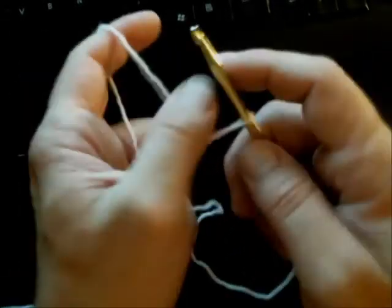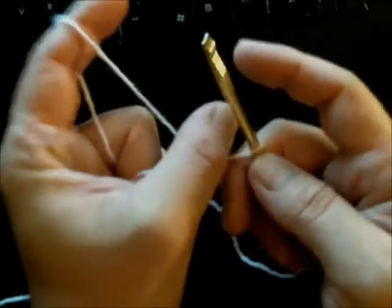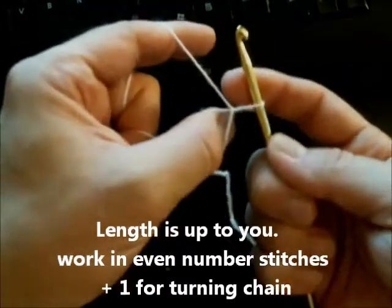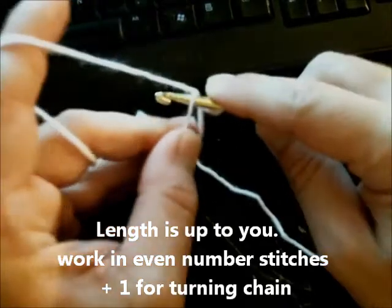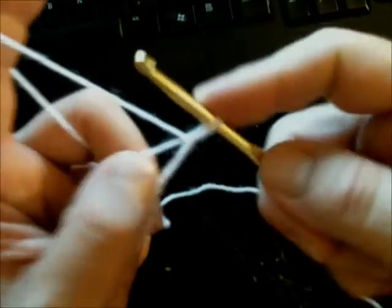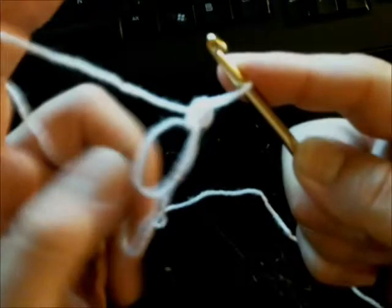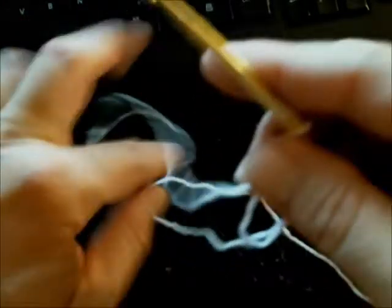Create a slip knot, then put your thumb here — this is how you're going to keep your size, this is your solid knot. Keep your thumb in between there, and then go under here and pull through. You now have two loops on your hook, so you've basically made a single crochet with a big loop.